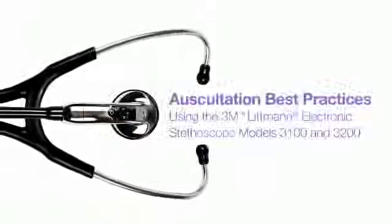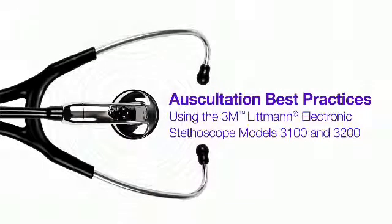This video covers the basic techniques for optimizing sound quality when using the Litman Model 3100 and 3200 stethoscopes.